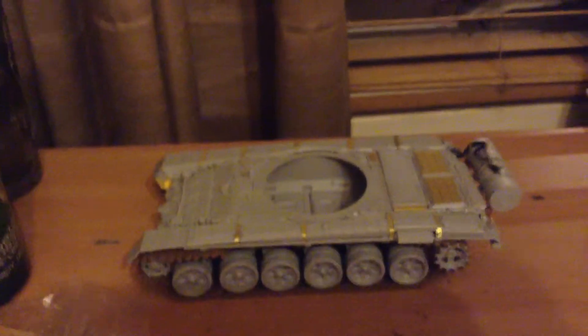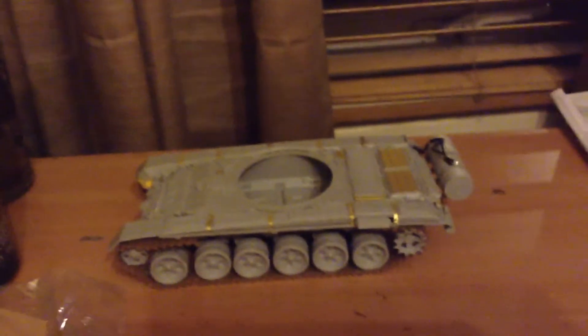Decals - I don't know if you can see them, but there are some white numbers, and the Chinese star symbol. You can see there behind the protective film there's a full name and the kit number. Anyway, that's the ZBL09. Any comments or questions, just put them below. Thanks for watching - have fun modelling.